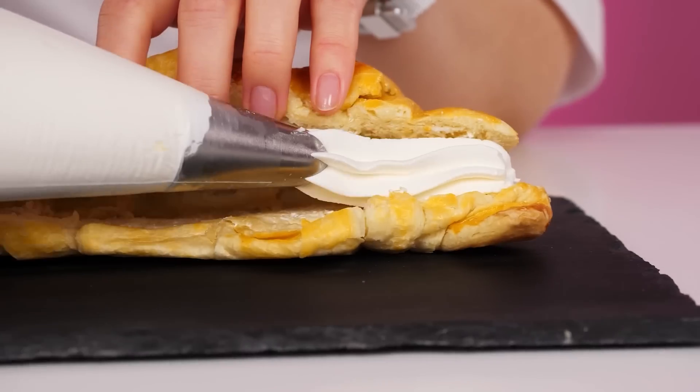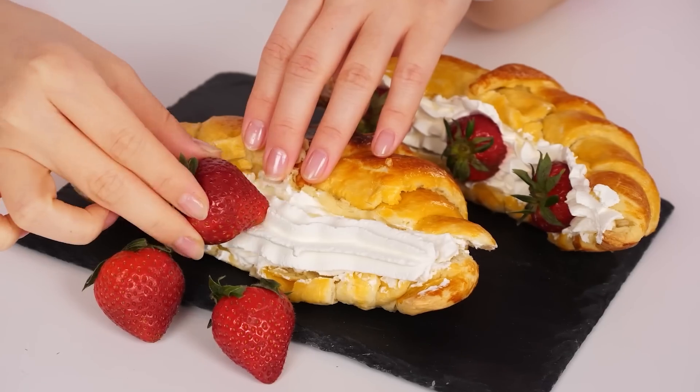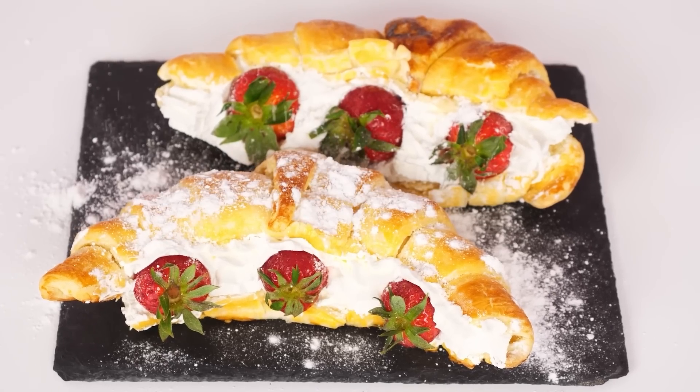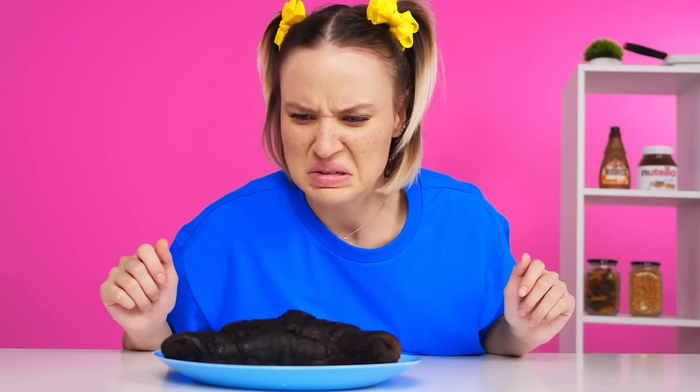I'll cut it up and add white cream. Where would we be without strawberries, am I right? The only thing left is to add powdered sugar and everything is ready. Voila, it's time to try. Wow, beautiful! What is this? I won't eat it. But these are much better. Look, it's a smile.